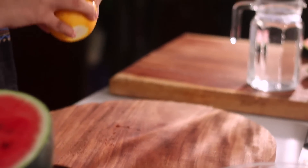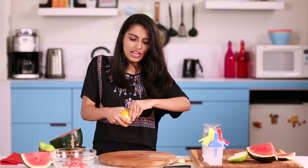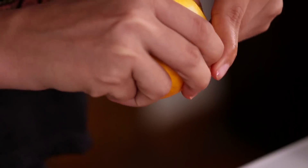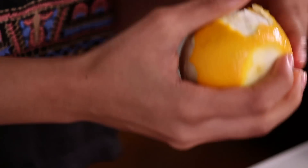This popsicle is perfect for summers or any time you feel humid and hot — you just need something cold and refreshing. It's the best thing.